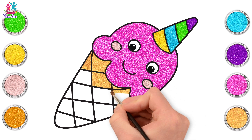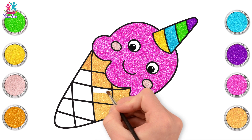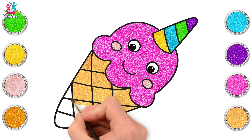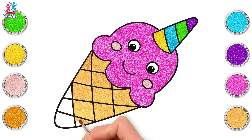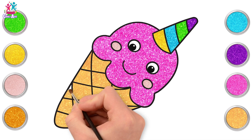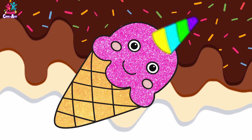And the cone — we're going for a lovely light golden colour. I love these cones, it looks like a waffle cone. What's your favourite type? Or do you prefer the ice cream in a bowl? How about some hundreds and thousands on top and chocolate sauce? Delicious. Well done kids, you've done a great job. Bye-bye.